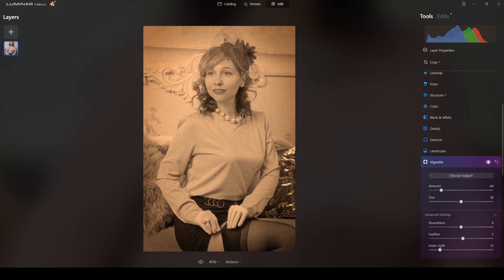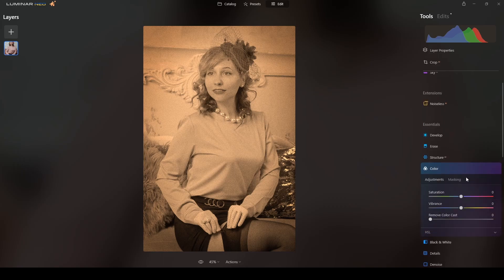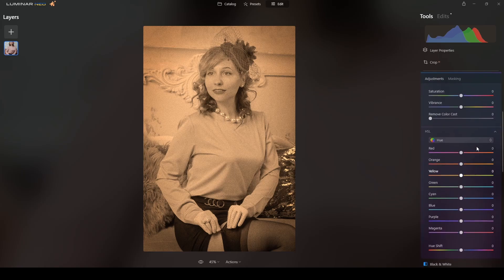Now the last step is to fine-tune the color, and I will do that in the Color section. I left this for the end because this is the final retouching — the final touches of color to your liking. You can pause the video and copy the settings, but remember that not all pictures are the same, so you might need to adjust them. In the Color section, let's go to HSL.